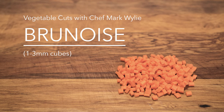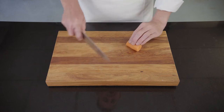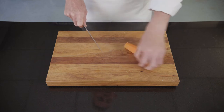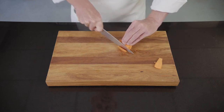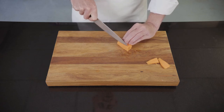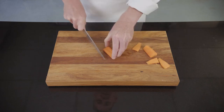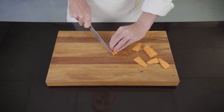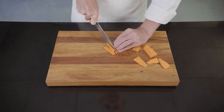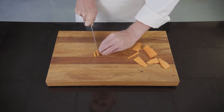Brunoise is one to three millimeter cubes. Demonstrating with a carrot today. The carrot has been peeled and washed. The first thing I'm going to do is cut myself one flat edge on the carrot so it sits flat on the chopping board, then cut a second edge so that I have a square face to work from. Go through and cut slices that are one to three millimeters thick, then take those slices into a manageable pile, again cutting them one to three millimeters thick, and then using the same dimensions cutting them into nice even squares.